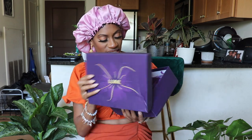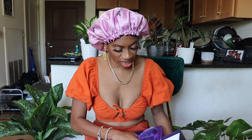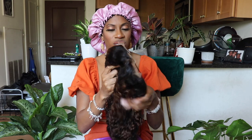Alright, so let's jump right into the hair. As usual, the hair is going to come in a really pretty purple box with a bow on it, and the box says Love Me Hair. The unit comes in a cute little purple duster bag — I usually keep these because it's smaller and easier to store than the box.